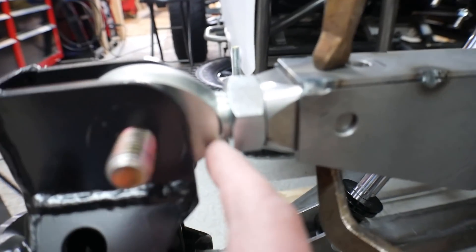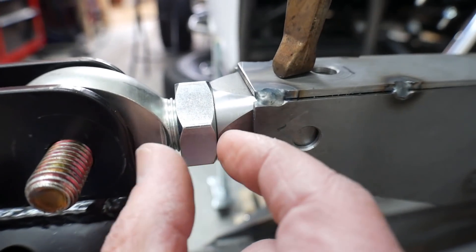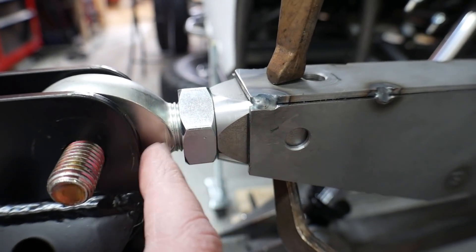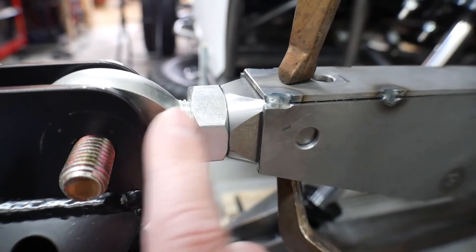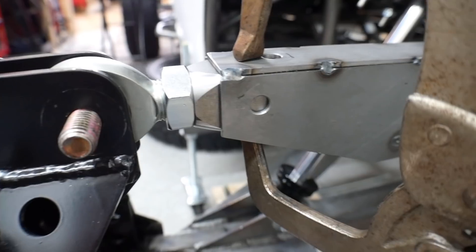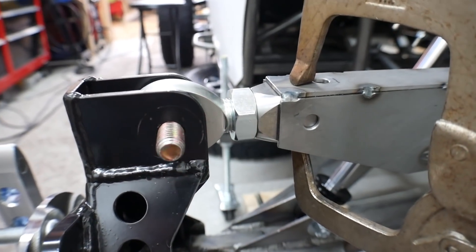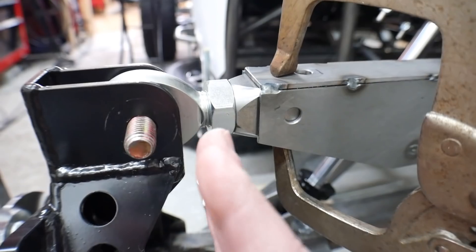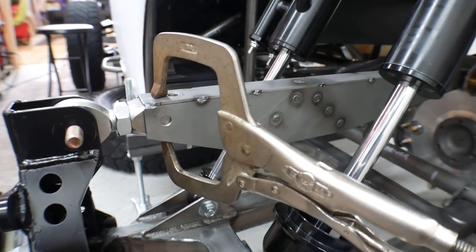I set everything up with a little bit of extra thread to play with. I don't want a lot of extra thread here because the more of the heim sticking out, the weaker this is going to be — I think that's going to be the weak point. So I dialed it in and adjusted the depth so I've got just a couple of extra threads in case I decide I want to bring it in some, but not so much that it's increasing the weak point. Now I'm going to pull this out of here and weld those in place so that the bung is set up the way I want it, then finish welding everything else up.